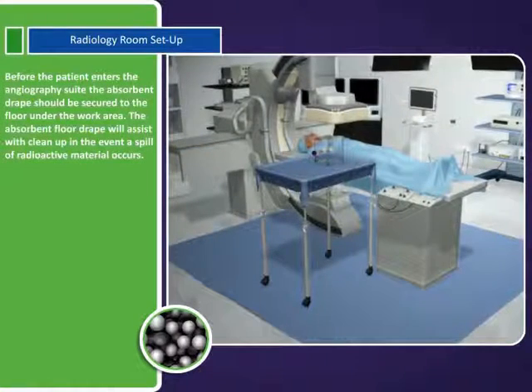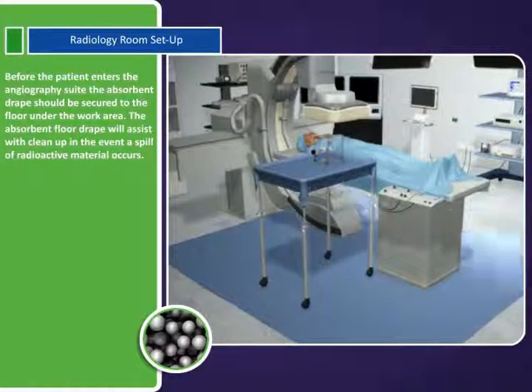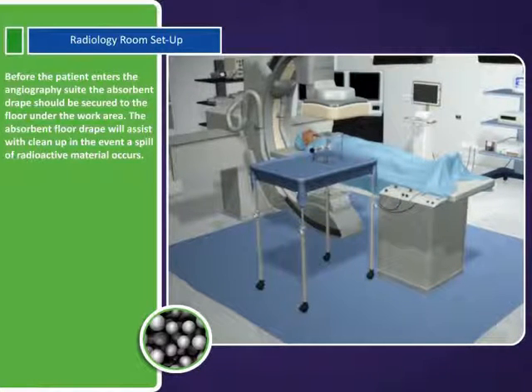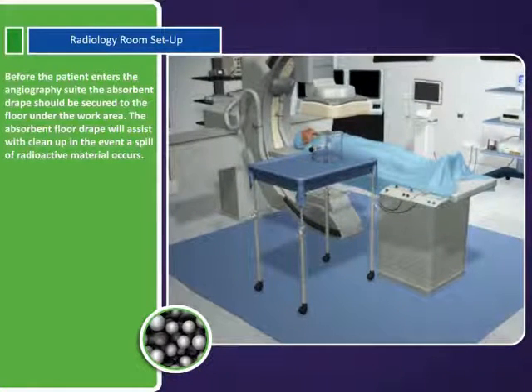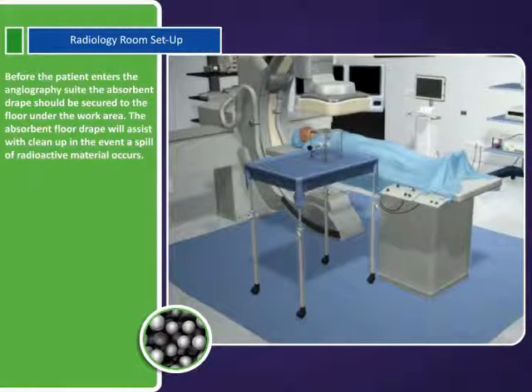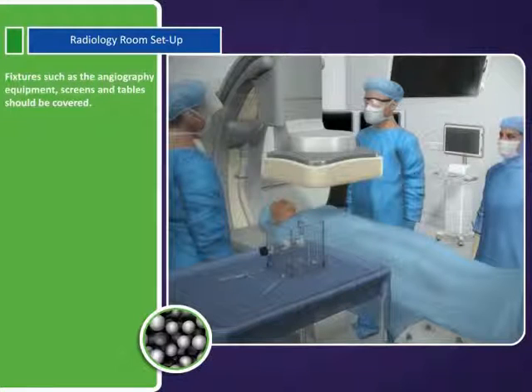Before the patient enters the angiography suite, the absorbent drape should be secured to the floor under the work area. The absorbent floor drape will assist with cleanup in the event a spill of radioactive material occurs. Fixtures such as the angiography equipment, screens, and tables should be covered.